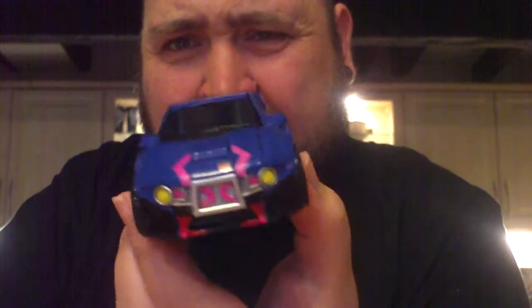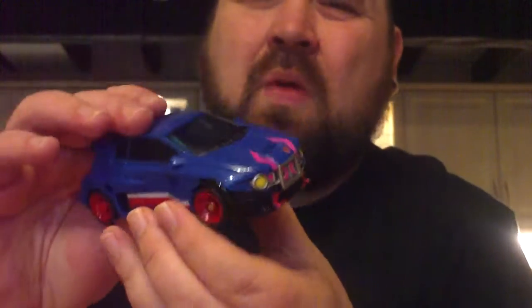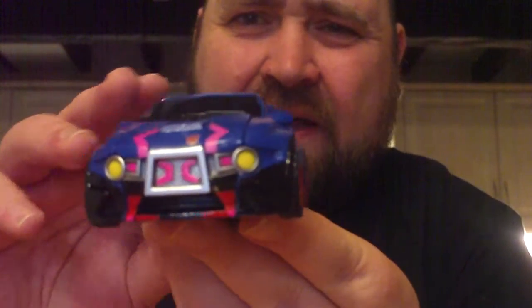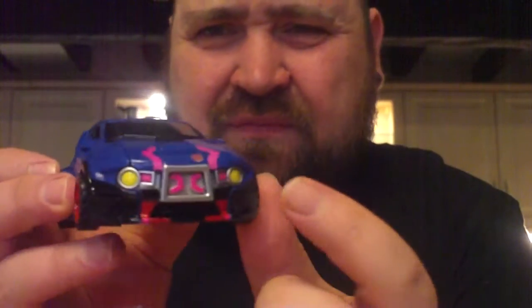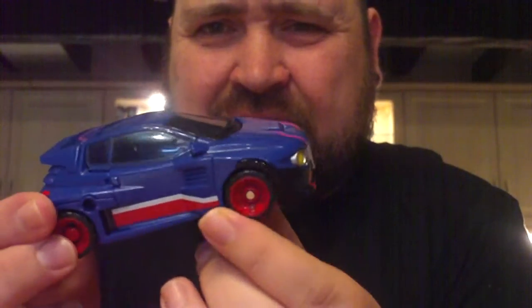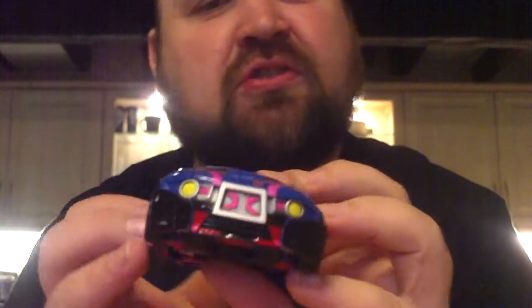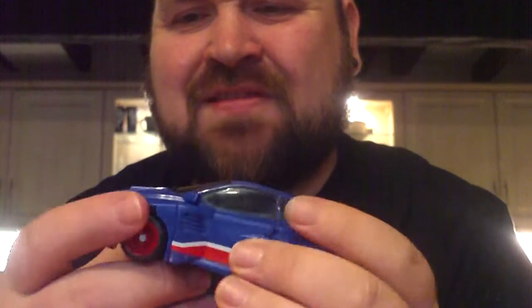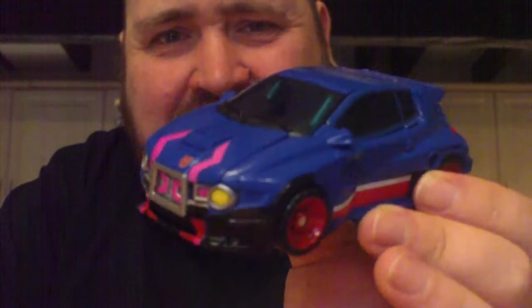It's just absolutely beautiful. You've got these black tinted windows, and the paint — oh my god, the paint on this guy. From the lights, to the pink decals, to the red, to the wheel trims, to the racing stripe — it's just so crisp. It's just really lovely and faultless. I really enjoy it.